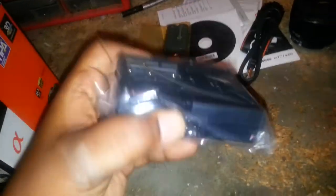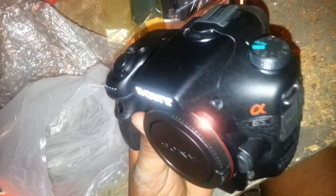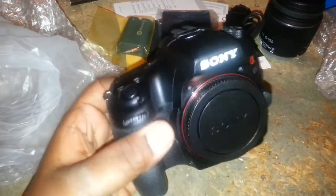The charger and the flash diffuser. There you go — brand new Sony A65. We'll probably do a full review later, now let me plug it in and get to work.